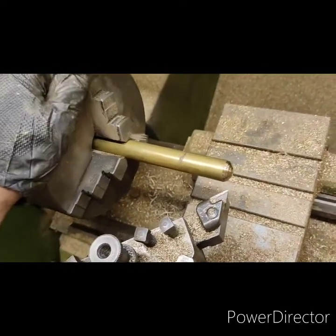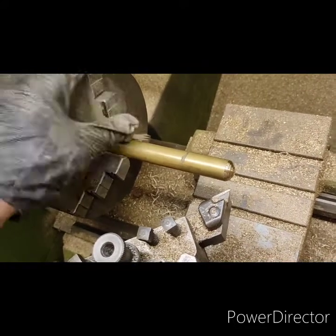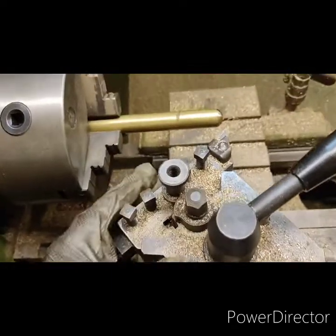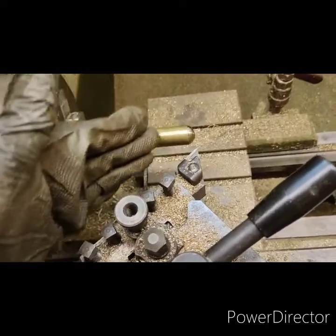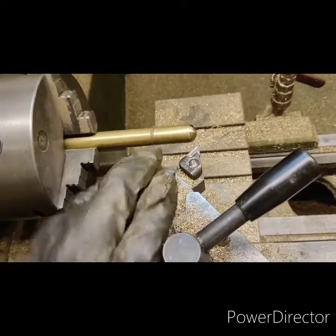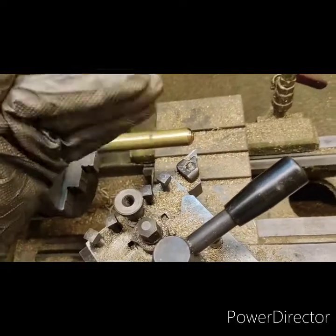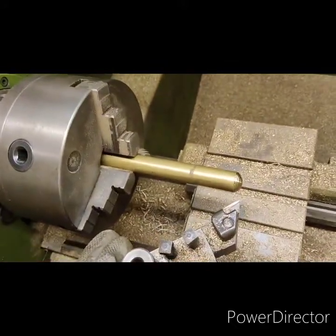I've got an 18mm bar stock in the three-jaw chuck now, getting a bit dusty — needing a clean after all the turning of the cannon. So why is it sticking out so far? Well, only because of the tool post — I'm coming round the back to cut the ball and I don't really want the three-jaw chuck anywhere near this. Normally you'd have the bar as close to the chuck as possible to stop flexing, but it's that big and ugly it's not going to bend at all.